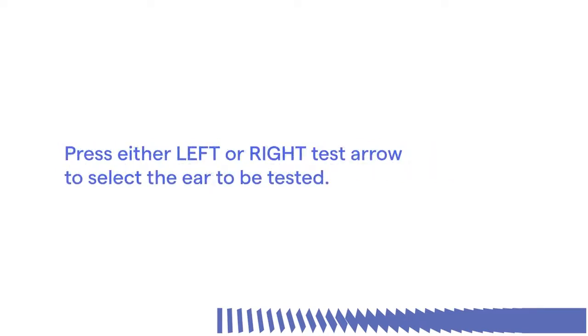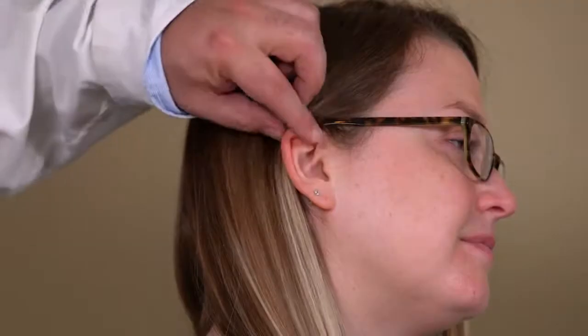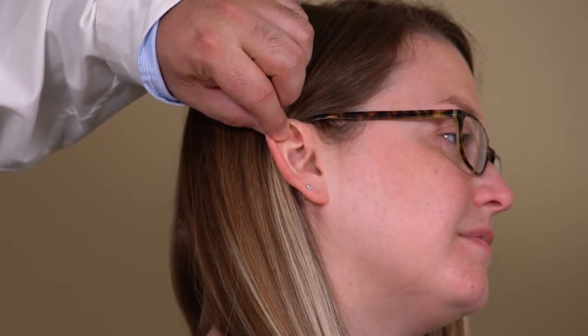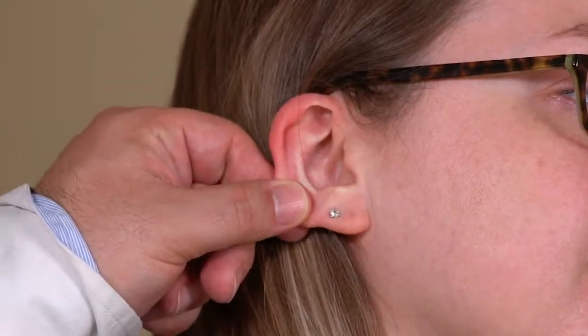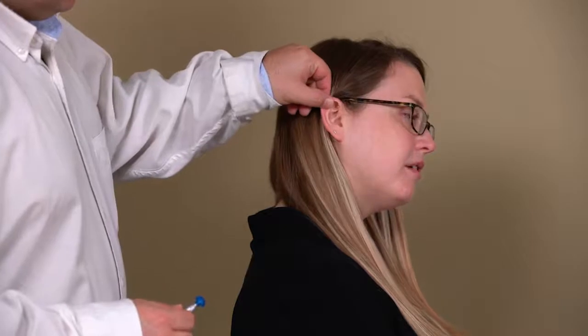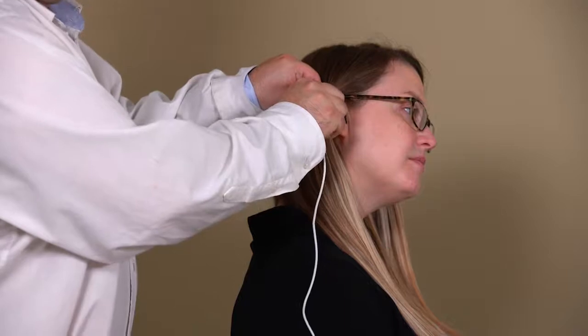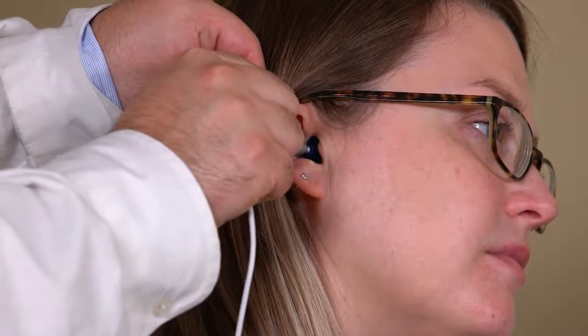Press either the left or right test arrow to select the ear to be tested. When inserting the ear tip, it is important to ensure proper placement and seal by straightening the upward S-curve of the external canal. For older children and adults, grasp the upper part of the auricle and pull it up and back to straighten the external canal. When testing newborns and infants, grasp the lower part of the auricle and pull it down and back. Gently insert the ear tip into the ear canal — it should fit snugly and comfortably. The best test results are obtained when an ear tip is inserted into the ear canal rather than flush with the ear canal.